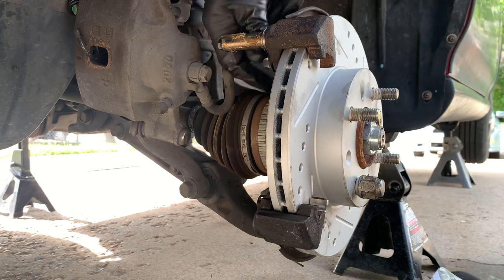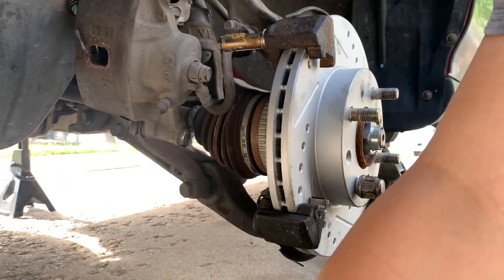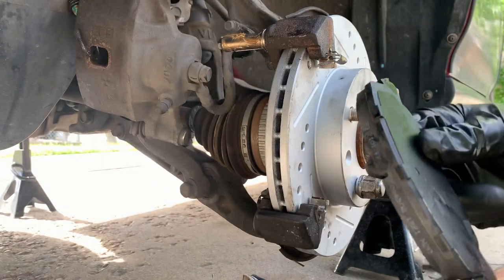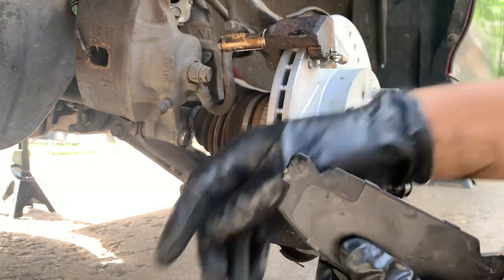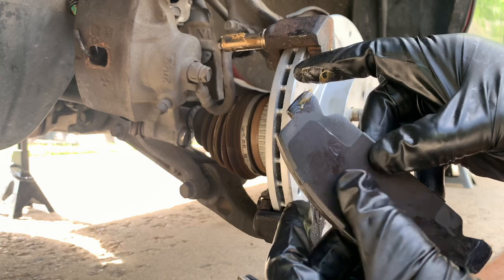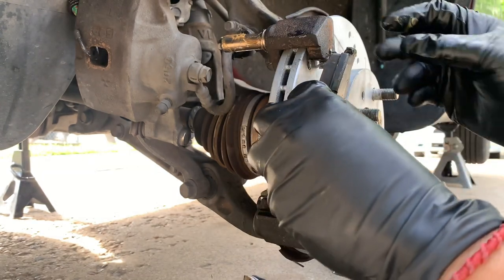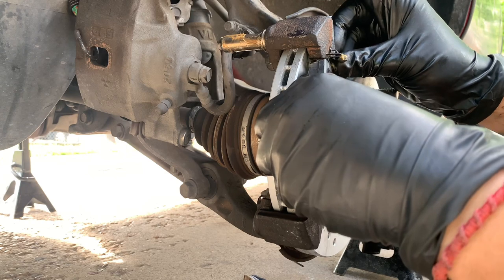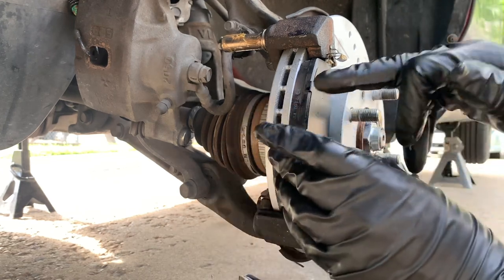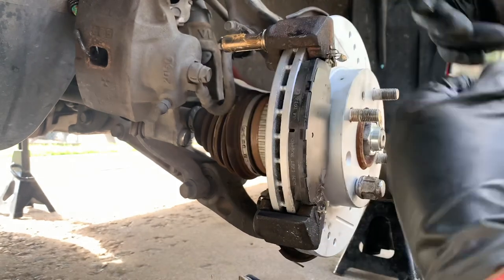Alright, putting everything back now. Don't forget to grease the caliper pins. I usually grease this side right here, right there, and right here — because this prevents the metal plate from pressing unnecessarily. Then you put the top part first and then the bottom part like that — that's how you install the pads.